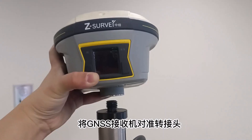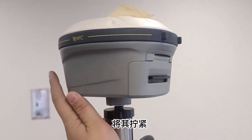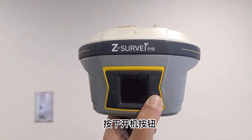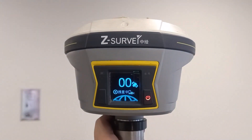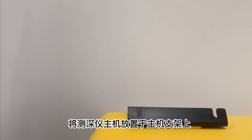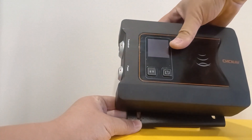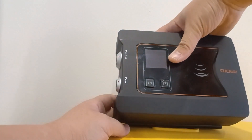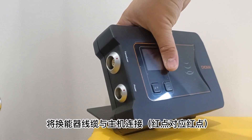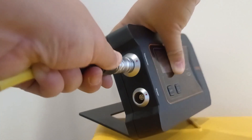Position the GNSS receiver towards the adapter and secure it firmly. Install the transducer cable to the main unit, ensuring that the red markers align.